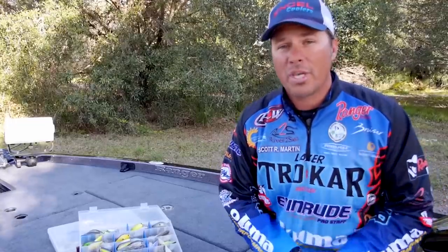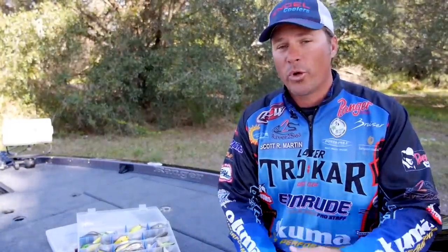So stay tuned — we've got some more tips coming up. I'm going to talk about deep diving crankbaits next. And before you leave, be sure to subscribe to the channel down below. See you guys.